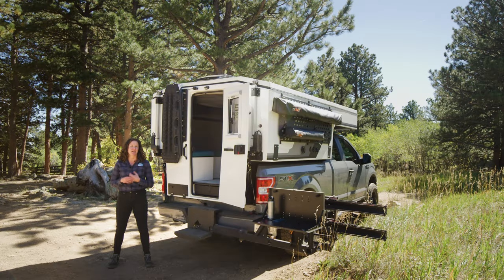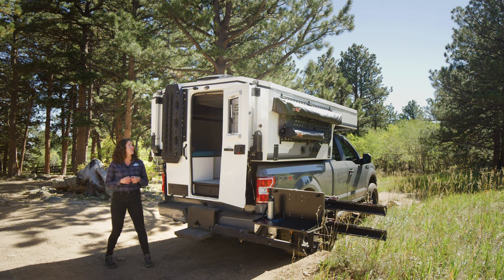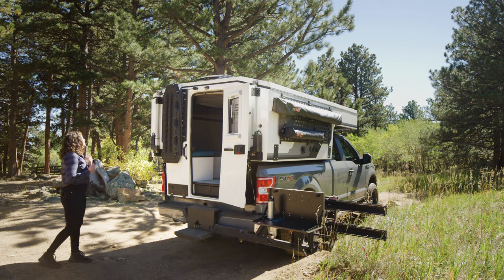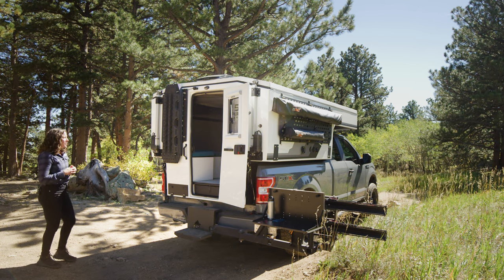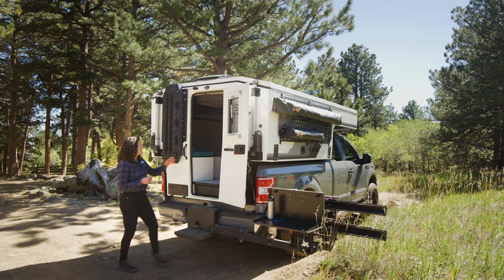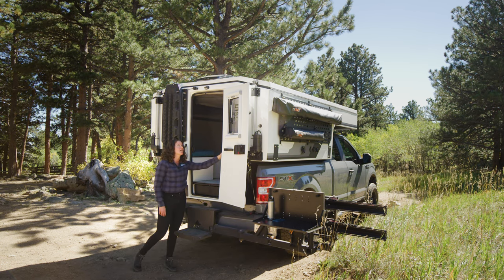We're now going to go on a deep dive of the linear actuators. The first step to setting up camp is doing a visual check to ensure that you're not going to raise the roof into any tree limbs or a roof. Once the visual check is complete, step back over, slide the safety button into place, and raise the camper.